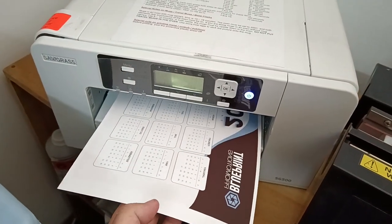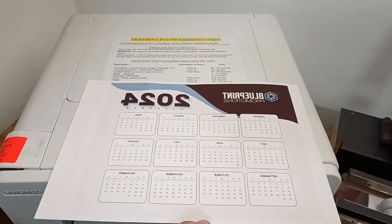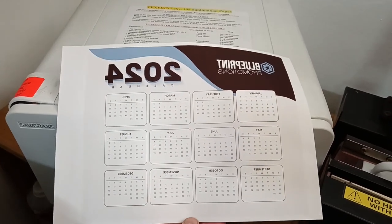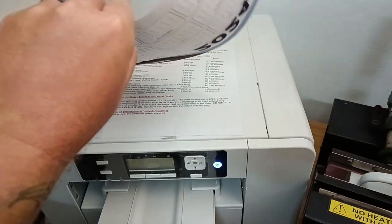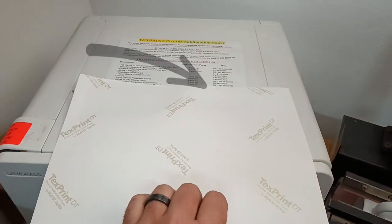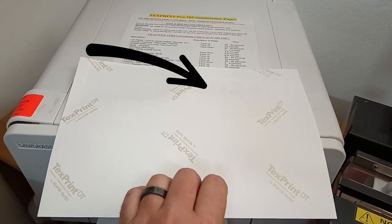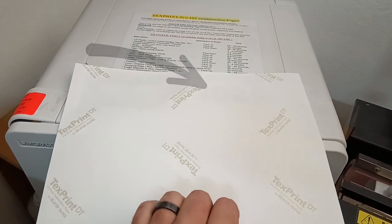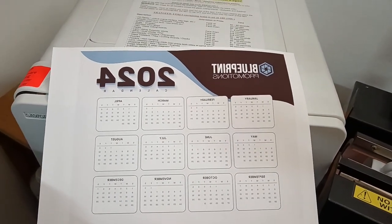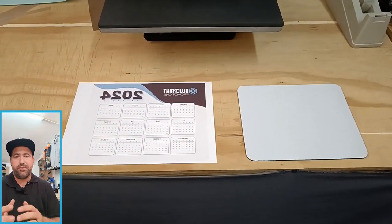The print comes out nice and quickly and as you can see it is mirrored, so that when it is pressed it comes out correctly. You can see the '2024' is reflected — that's how we printed it. It came out very nicely. So here we have the sublimated paper, all printed up, and we've got our mouse pad ready to go.